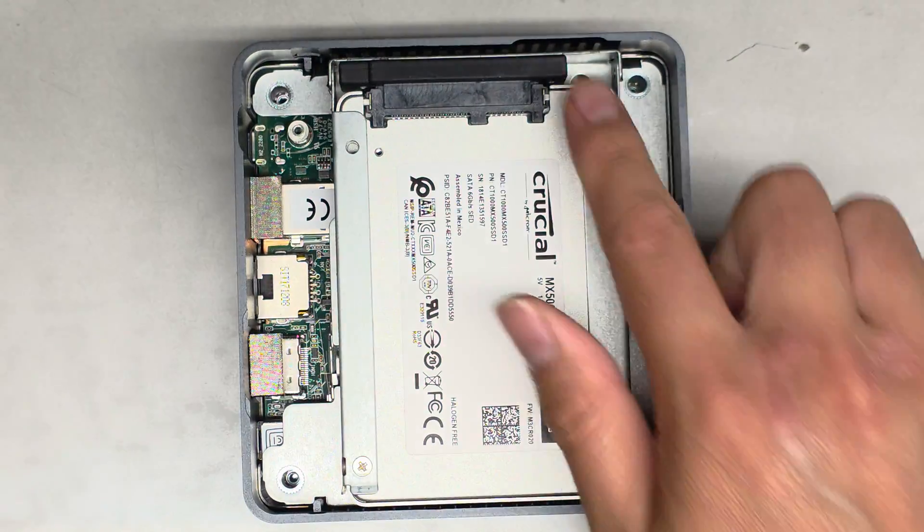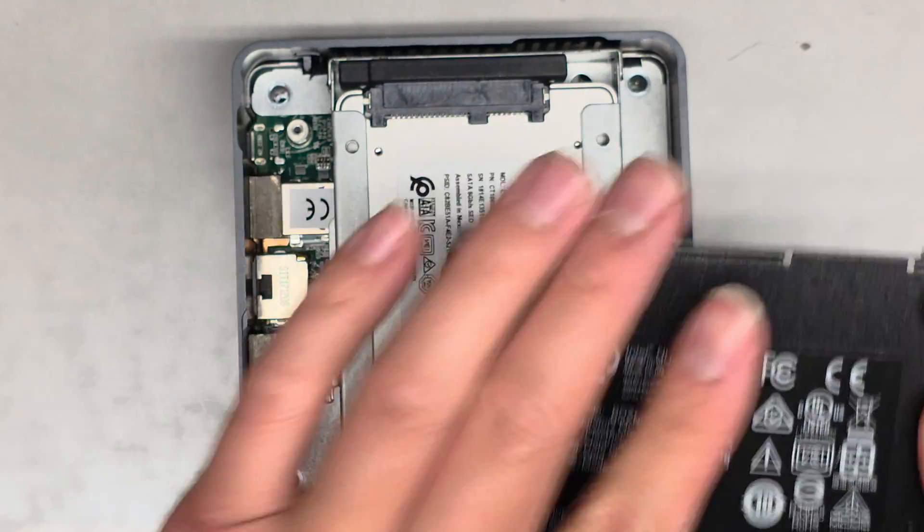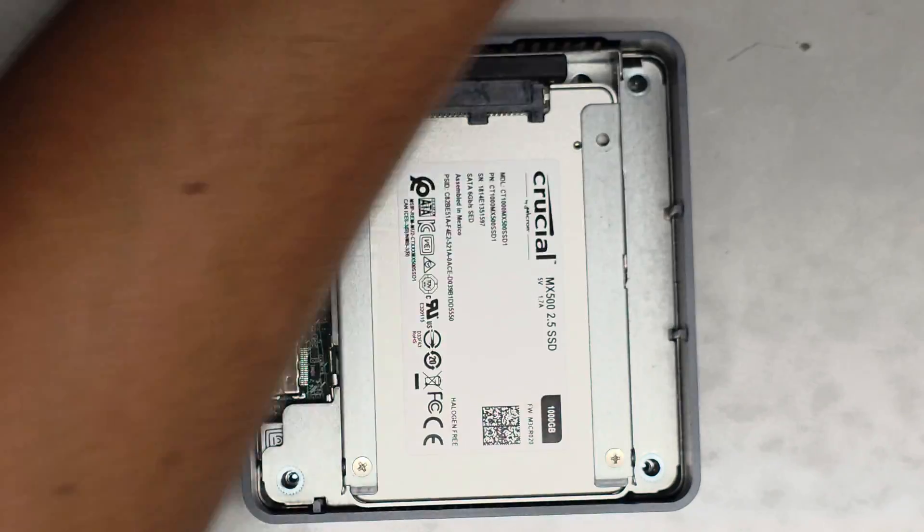You can see there's a notch here — that's how you know it lines up, because there's a notch there, and then there are also two notches here that line up over here. That's what the inside looks like.